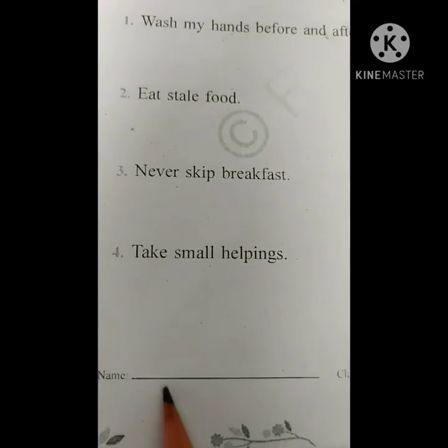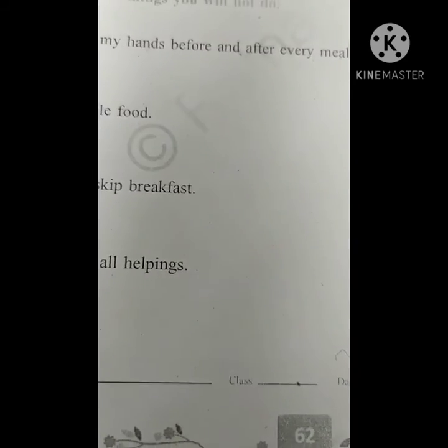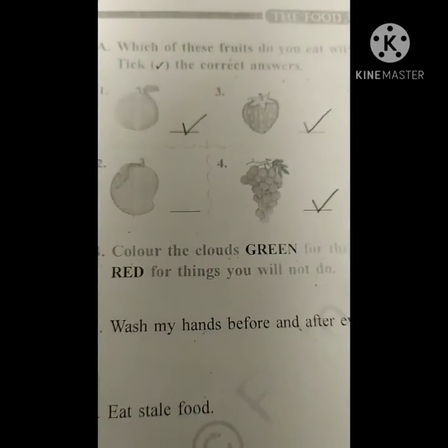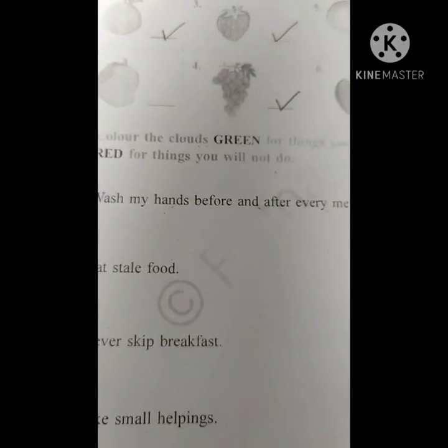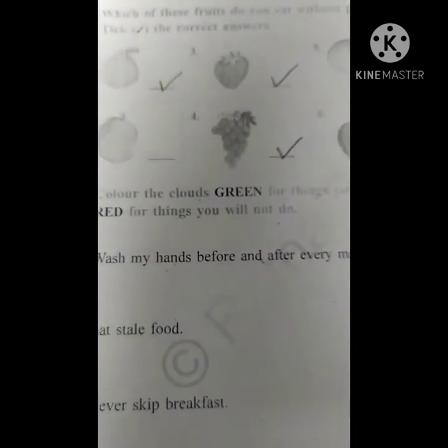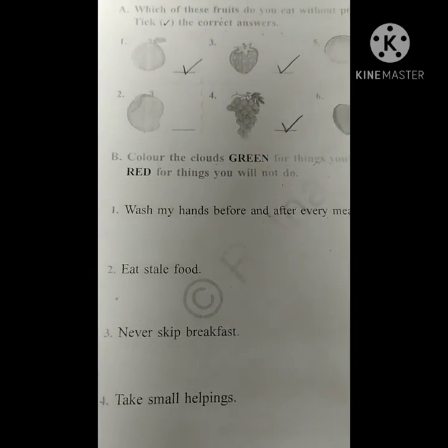Here you have to write your name, here you have to write your class, and then you have to complete this worksheet. We have completed lesson number 2 from the EBS. Just go through the textbook, take the help of your parents, complete this worksheet, and submit it at school. Take care, children. Bye bye.